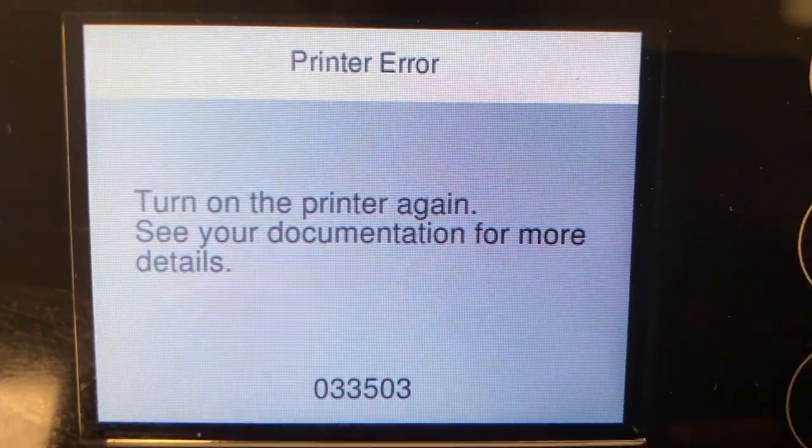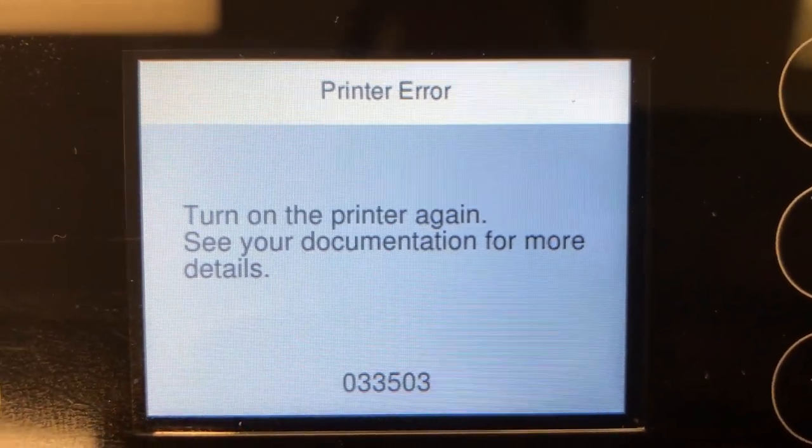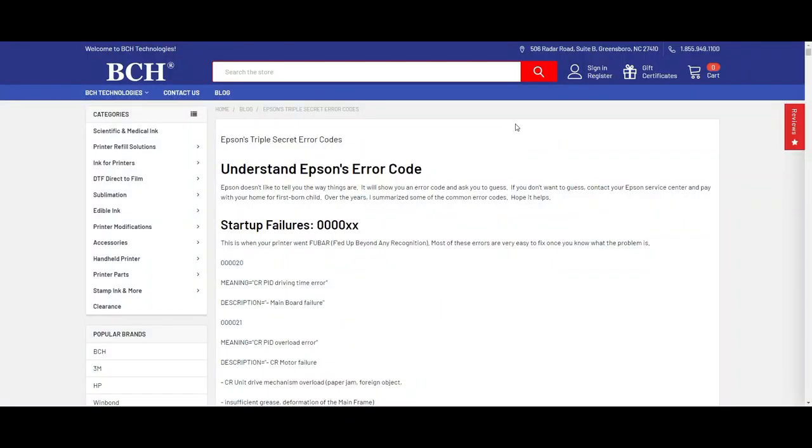Hey guys, this is Kevin. Today we're going to talk about the Epson error code 0-335. This one is 033503. Let's check it out.